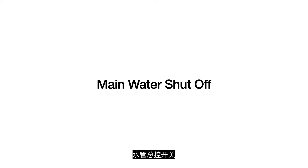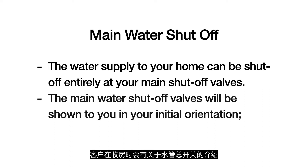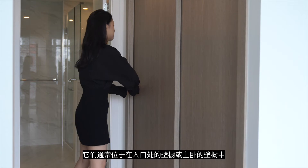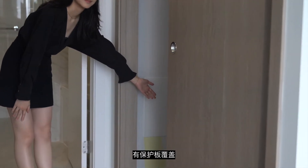Main water shutoff. The water supplied to your home can be shut off entirely at your main shutoff valves. The main water shutoff valves will be shown to you in your initial orientation. They are generally located in a closet of the entryway or closet in the master bedroom, covered by access panels.